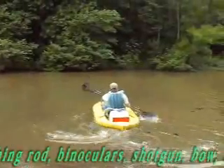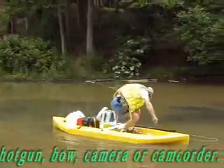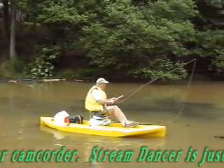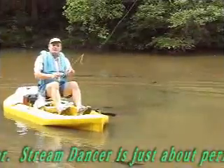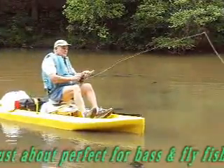Streamdancer responds extremely well to a kayak paddle, but when you find that perfect fishing spot, simply flip the seat back forward, sit down atop the higher casting seat, put your feet back in the stirrups, and now you can cast from this higher position without dropping your line in the water.